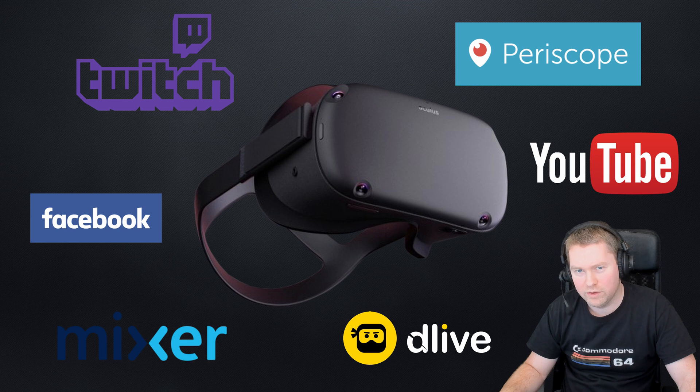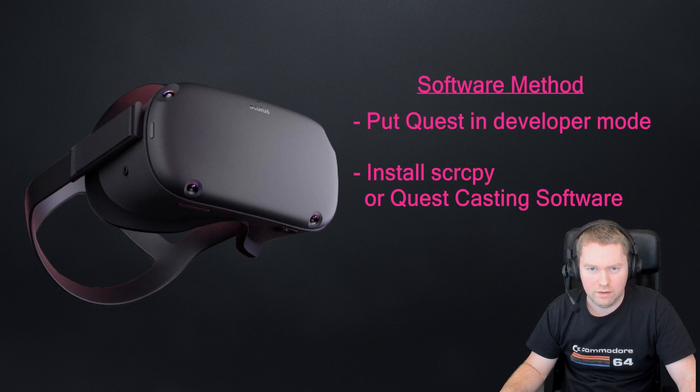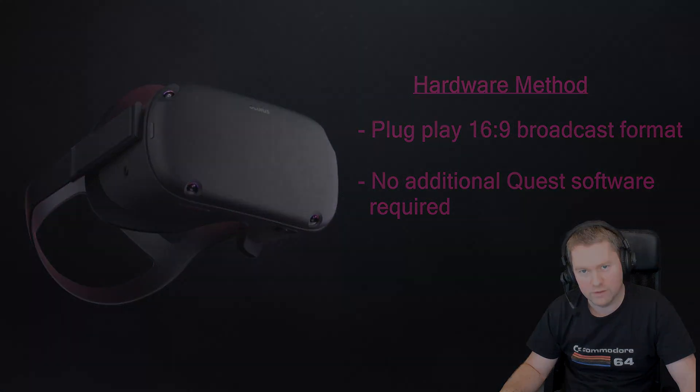However there is a software-based method to stream your footage directly to your PC. This involves side loading additional software onto the Quest, but I was after a hardware plug and play solution for streaming. So in this video I'm going to show you the hardware options. All right, let's get to it.